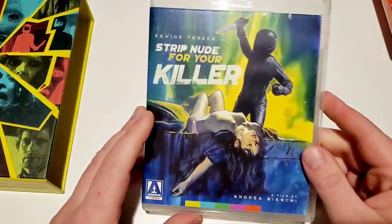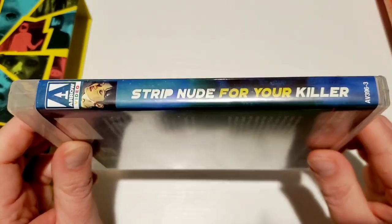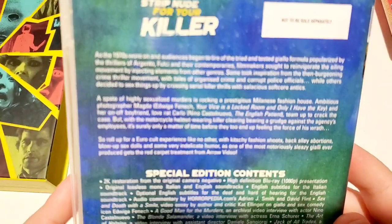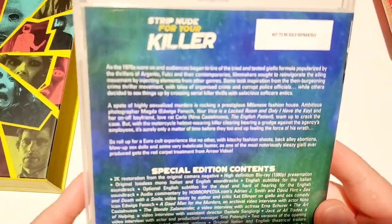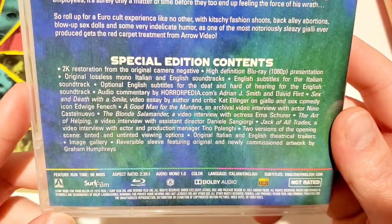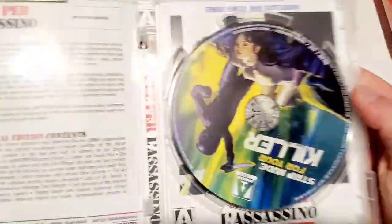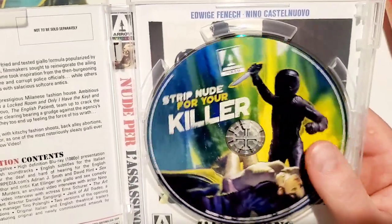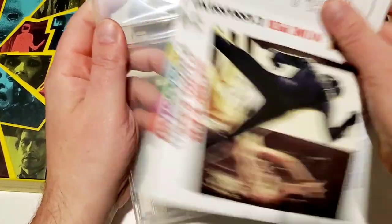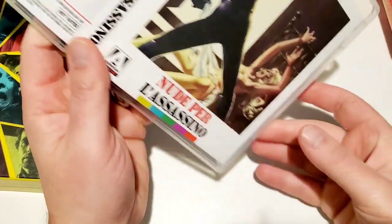Moving on to 'Strip Nude for Your Killer' — I remember when this one came out. It's a very interesting title that kind of grabs your attention. I never picked this one up and haven't seen it. Zooming in on the synopsis and special edition contents. Opening it up — cool artwork on this one, I really really like it.